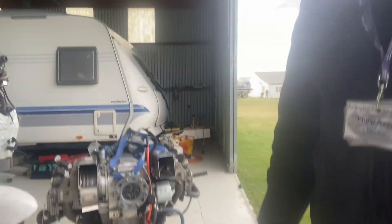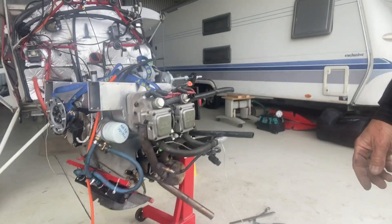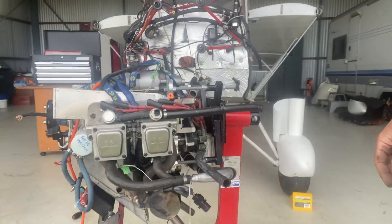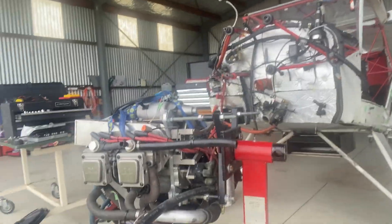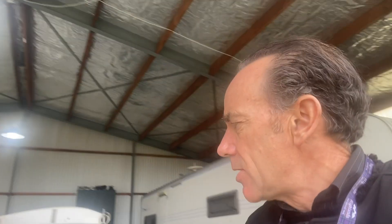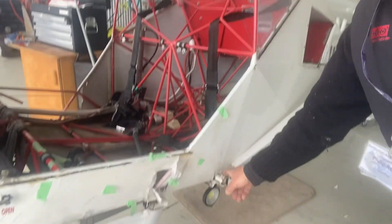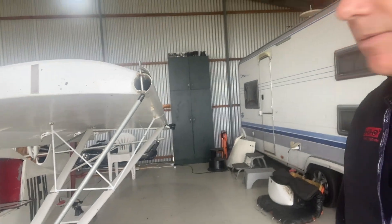Now I've got the engine out. I think the next challenge will be — I might take the wings off. As the wings are folding, that couldn't be too much of a challenge. It's just I have to undo the pin here and this point here on the strut, but the big challenge is not to wrap the whole thing while you're doing it.